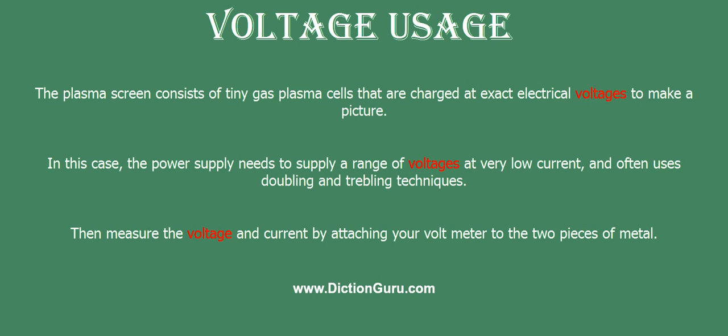In this case, the power supply needs to supply a range of voltages at very low current and often uses doubling and trebling techniques.